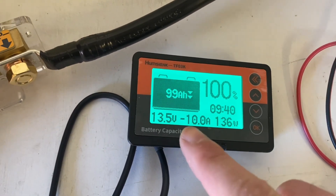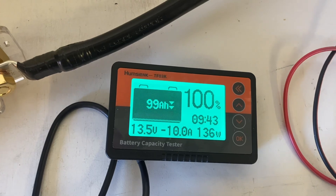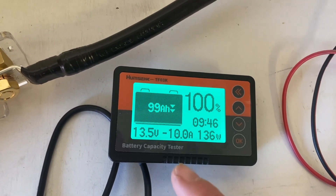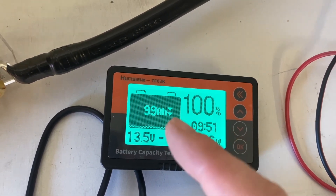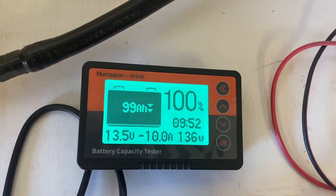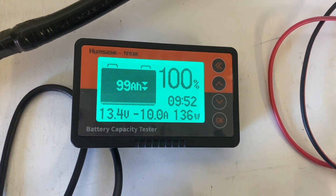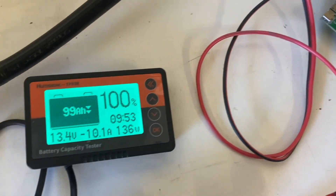You get a minus 10 right there on the meter. You can see your wattage, voltage, your capacity remaining in percent and amp hours, and how long the monitor has been in operation. Nice.